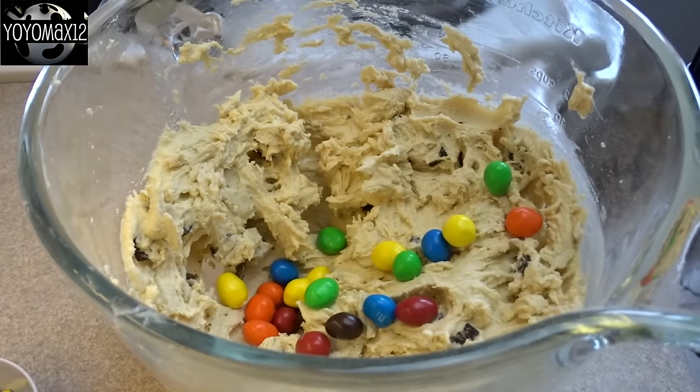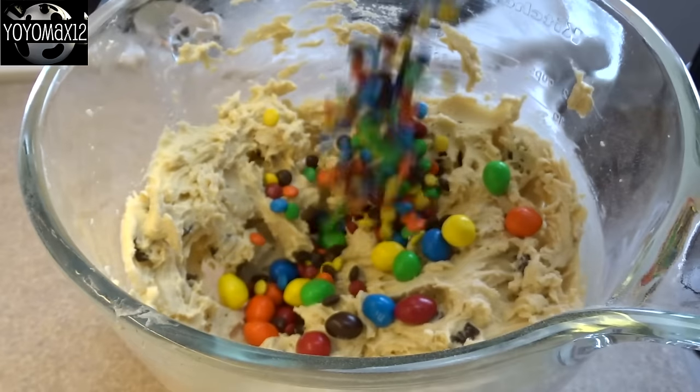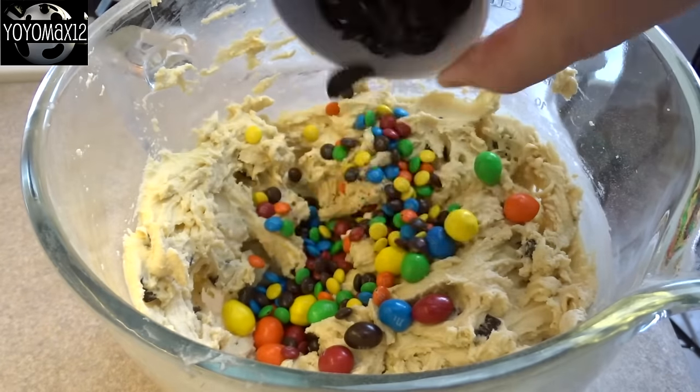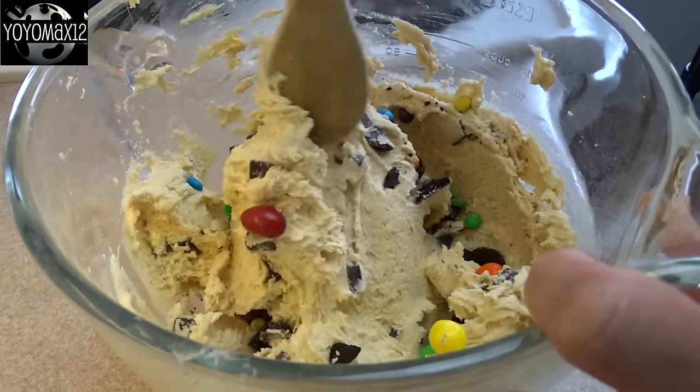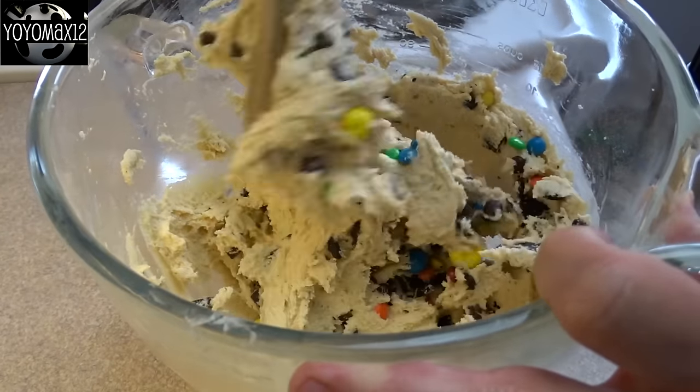Adding in one quarter cup of peanut M&Ms, one quarter cup of mini M&Ms, and about a quarter cup or so of chopped up Oreo cookies. Then just give that a stir together until it's combined.